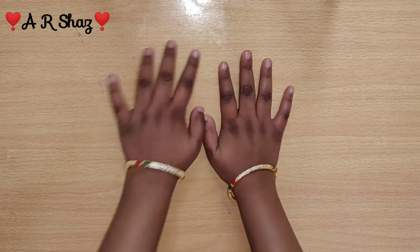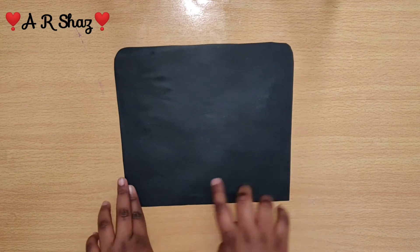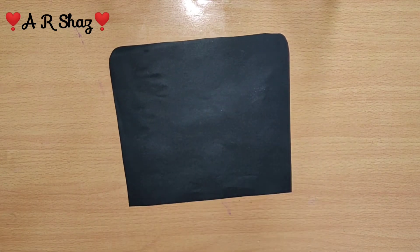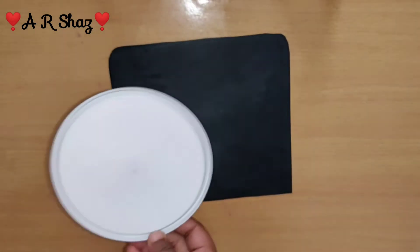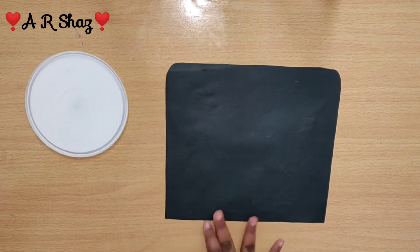Hi viewers and subscribers! We are going to show you the galaxy painting. This galaxy painting uses a black sheet as the base — you can use a black sheet for this project.